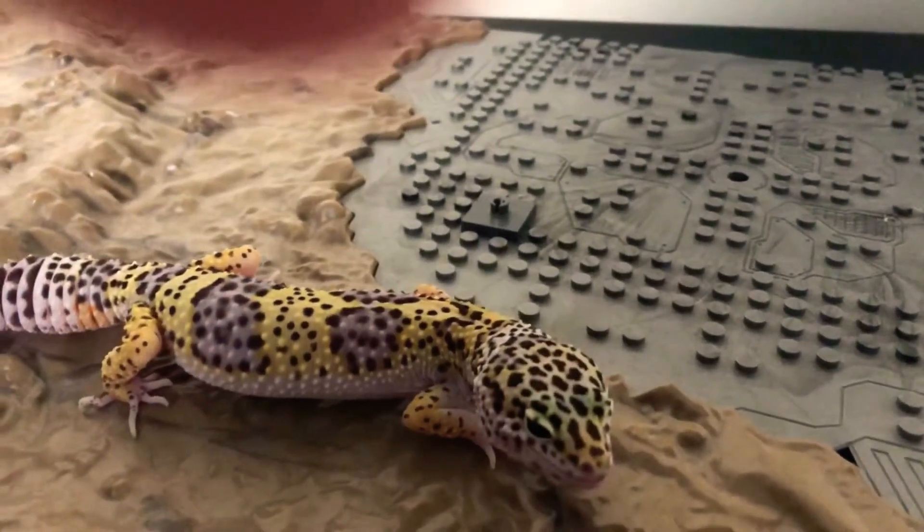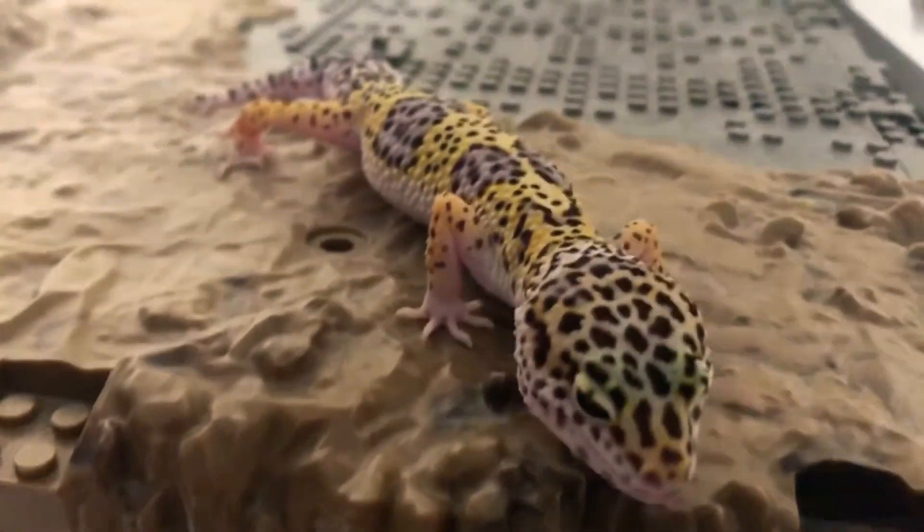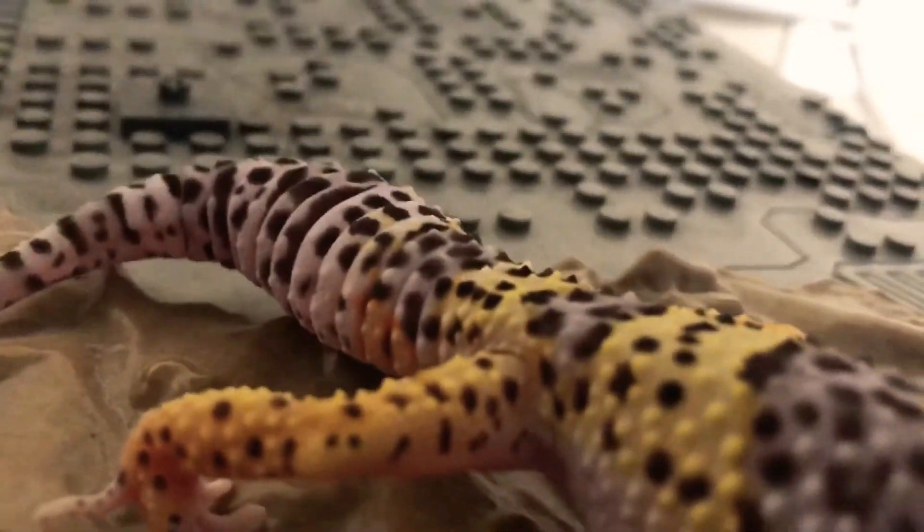In a couple months I've had him, he's changed color a lot, and he's also gotten like two or three times bigger. The blue on his eyes has started to go away a little bit, and his tail has also got a tiny bit of orange on it right there.